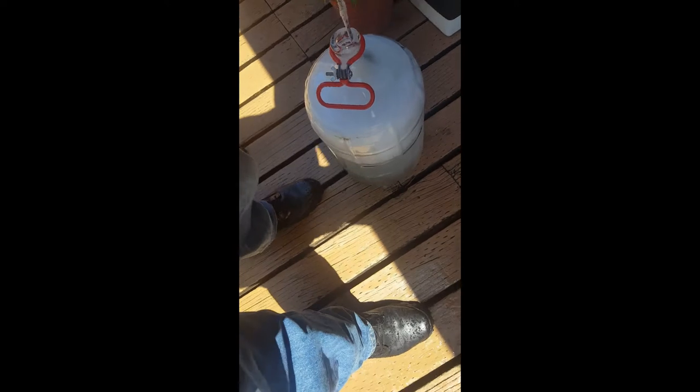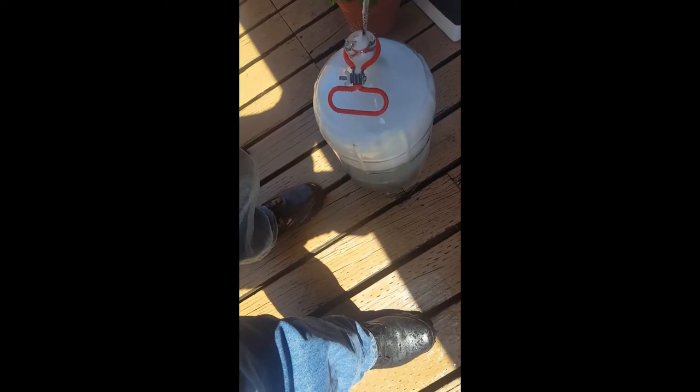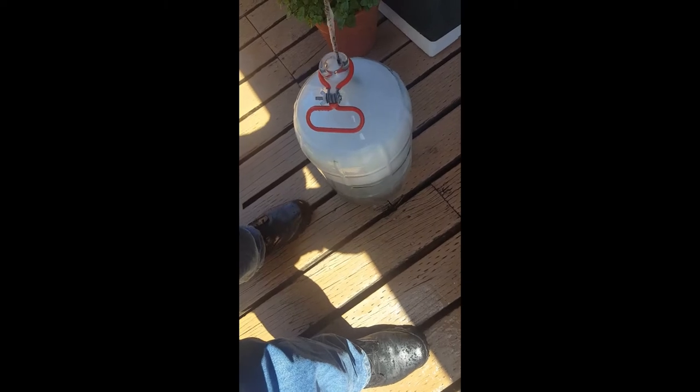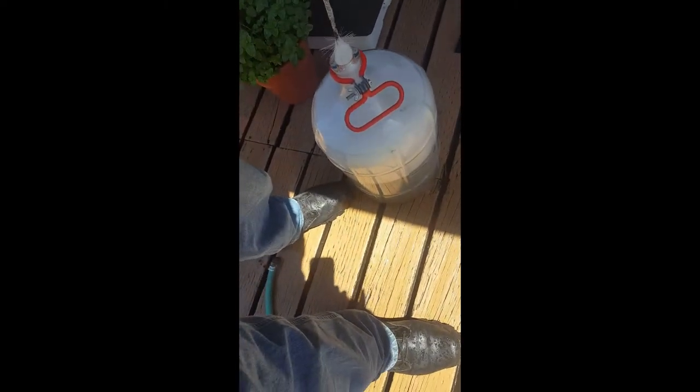If my camera angles are all over the place, again, first time doing one of these. Normally I just go out on hikes, which is what I intend to do again here soon.